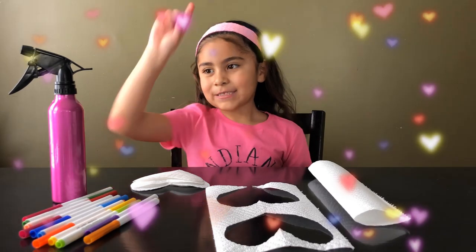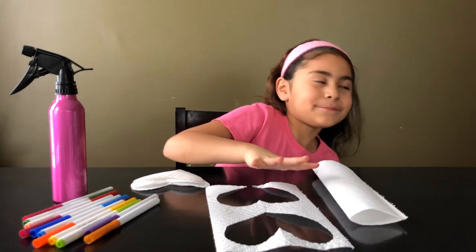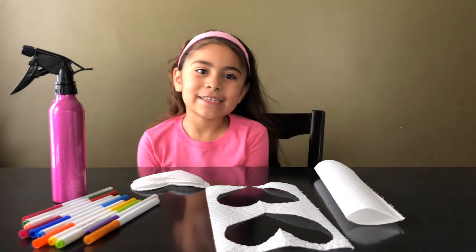So all you need for this video is markers, a water bottle, and paper towels. And that's it.